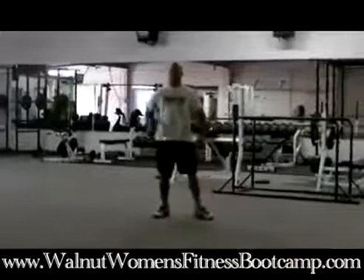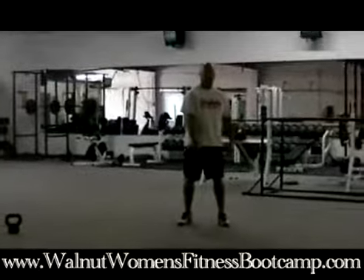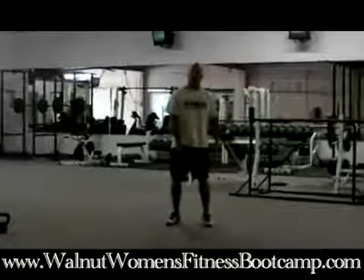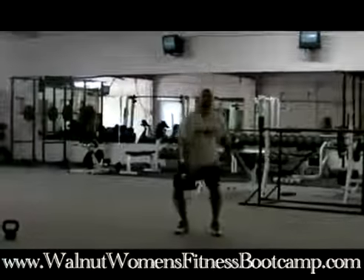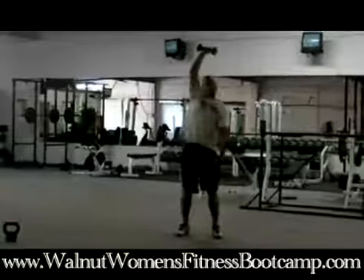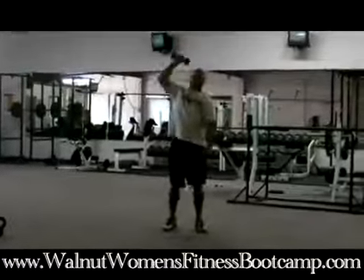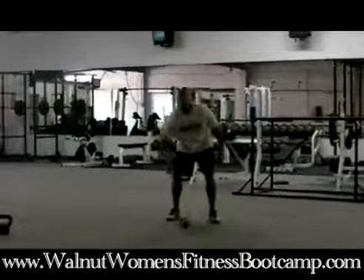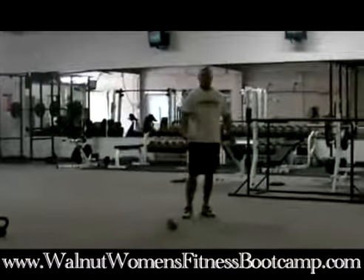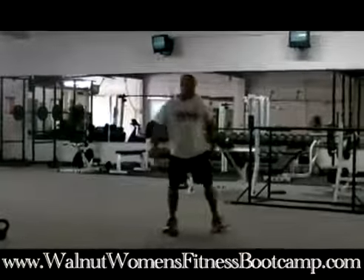This is going to be a dumbbell snatch. Start with your arm at arm's length. What you're going to do is jump the dumbbell up — you want to initiate with the legs, try to keep your arms straight as long as you can, and jump it up to your arm in line with your ear. This is a great calorie burn, fat burn — it's going to work your whole body. Then the next time you come around the station, you go to the other arm.